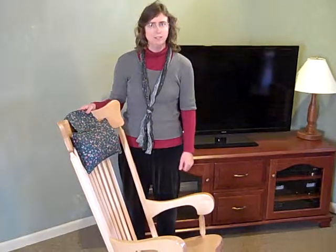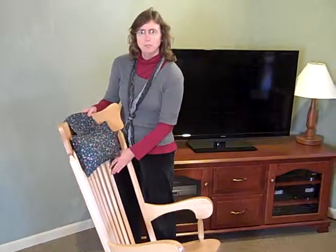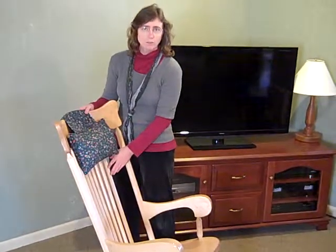He created a rocking chair that is very comfortable. It has a contour seat to it and an eight-sided rung with a flattened section of that rung pointed toward your back to give it comfort and support.